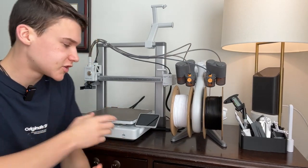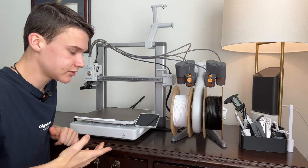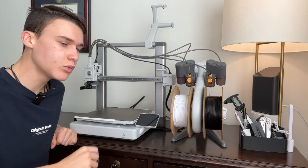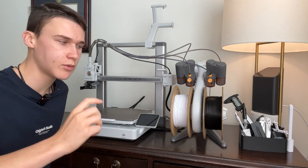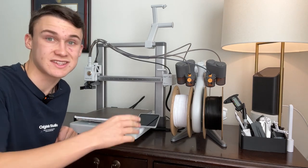Something to note about speed printing is that as you increase the speed on any 3D printer, the quality or at least the preciseness of your print tends to degrade a little. So if you really want a precise fit, I recommend printing at the standard 100% speed. It'll still print pretty fast, just not insanely fast.